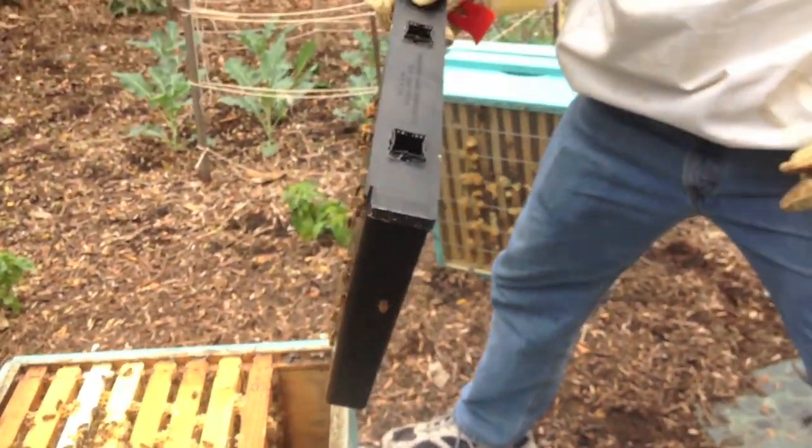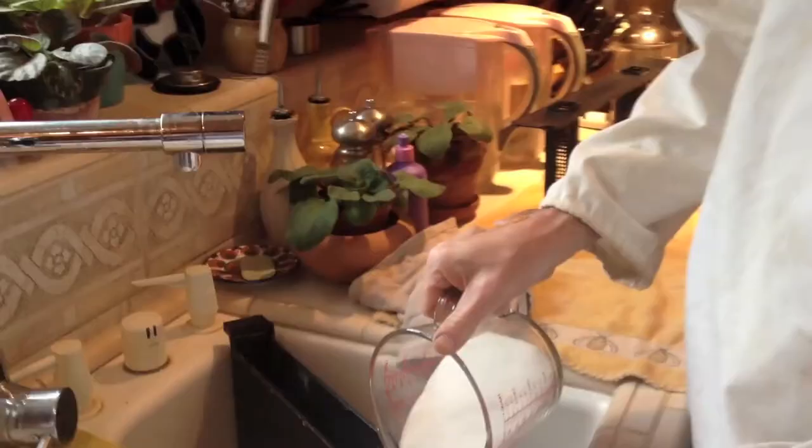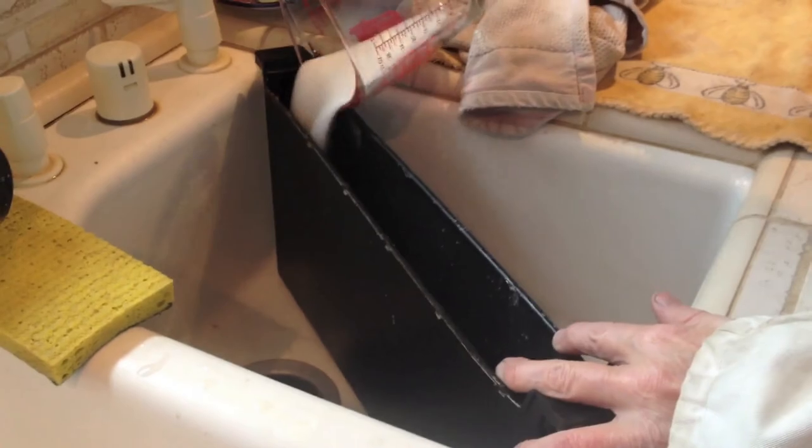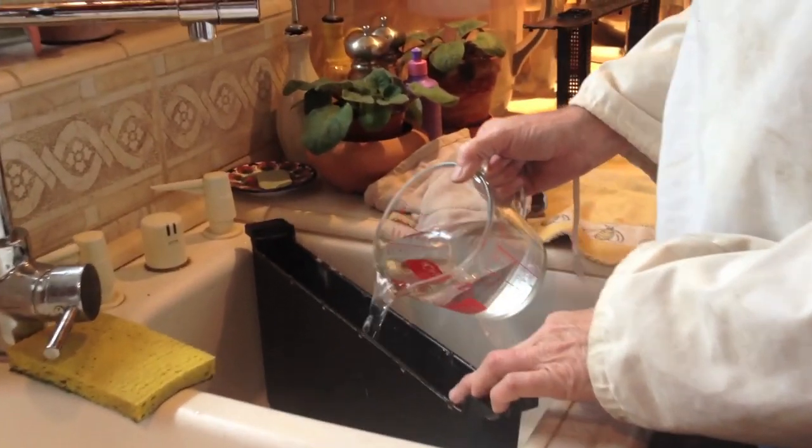This is a feeder that we have on this end to help them out, especially during the winter when there's no nectar flowing. We put sugar water in here, and they use it both as a water source and as a nutrient.